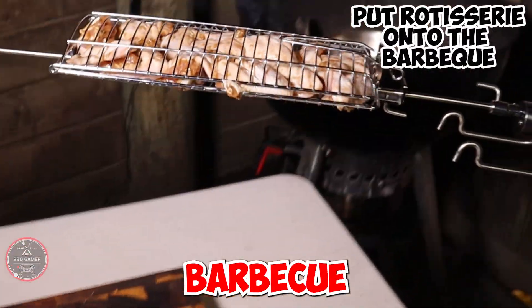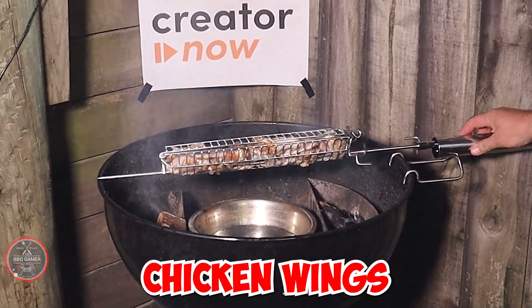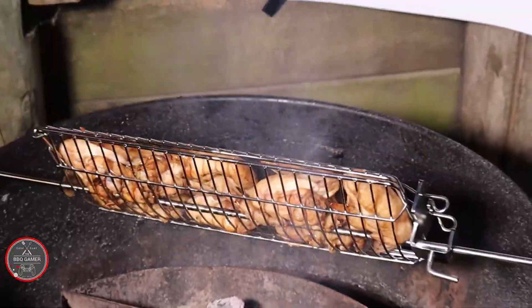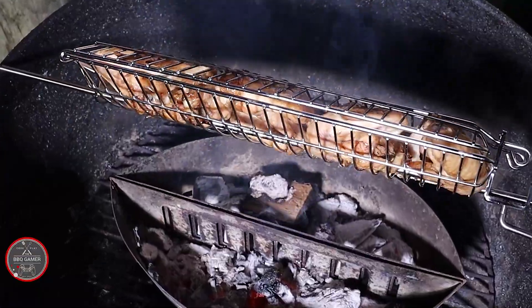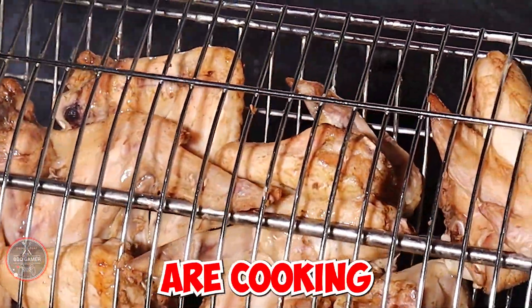Let's get back to this barbecue. I'm going to put my rotisserie attachment onto the barbecue now so I can cook those chicken wings. Slowly but surely, those chicken wings are cooking to perfection.